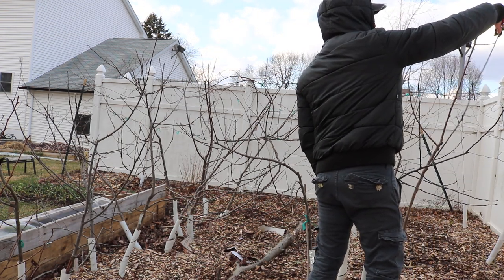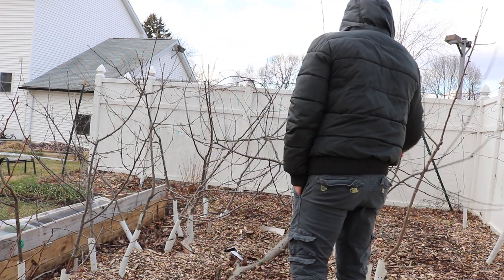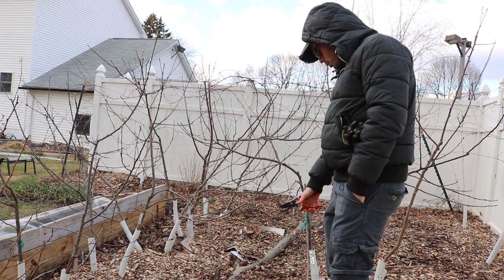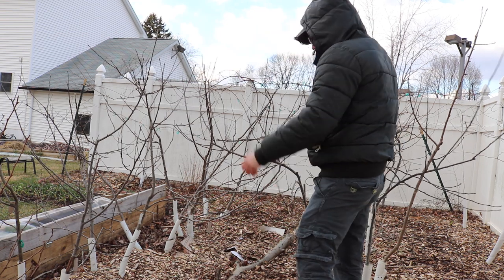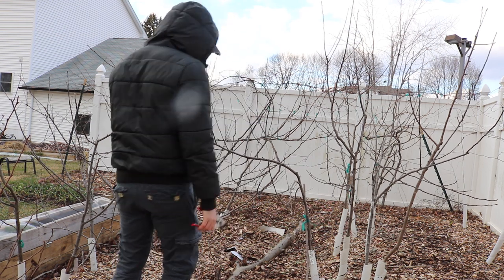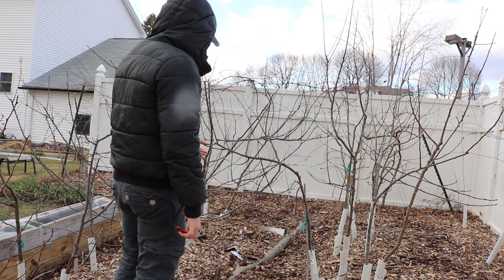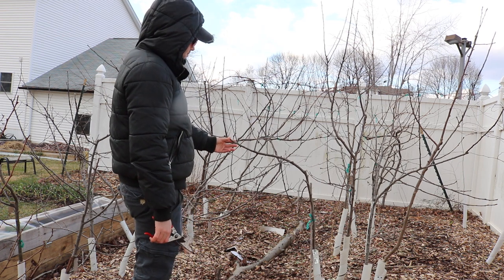It's pretty cold out here today — a good day to do some pruning. It's a good sign that these trees are dormant, and that's the most important factor. You really want them to be fully dormant, which is why we're not doing this shortly after fall but rather in the dead of winter or towards the beginning of spring.